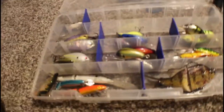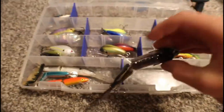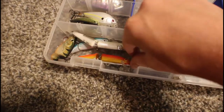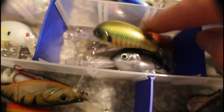Next up we have crankbaits that I'm not using because of their size or colors. In here we have a swim bait that rattles, is very realistic, and has super sharp hooks. Some more swim baits — Rapala, Bass Pro, Storm. By the way, if you're looking to buy a swim bait, never buy Rapala's cheap ones — they don't have any action.